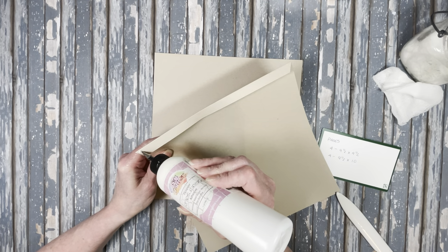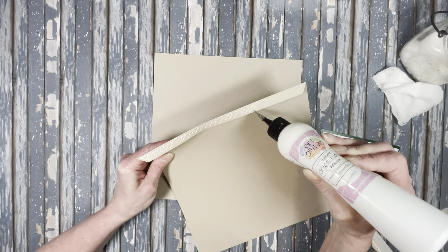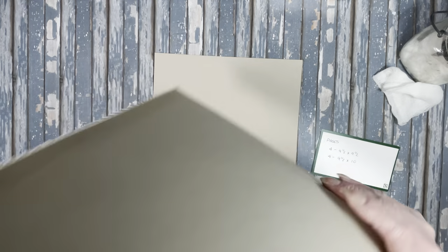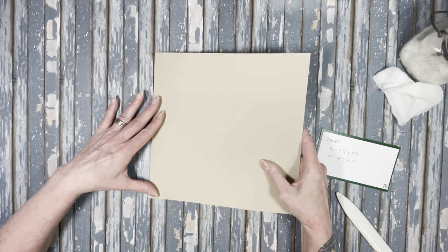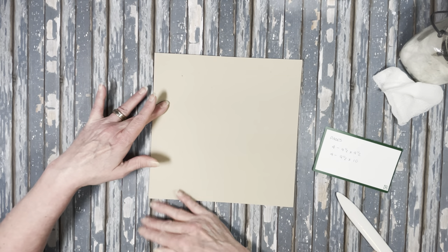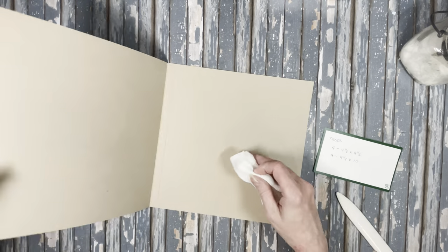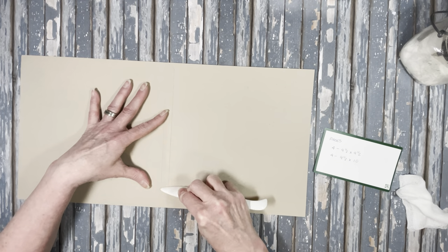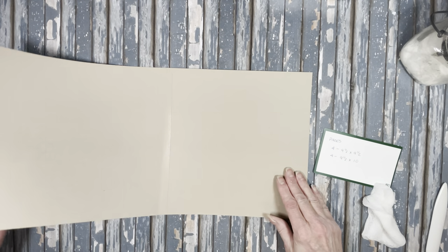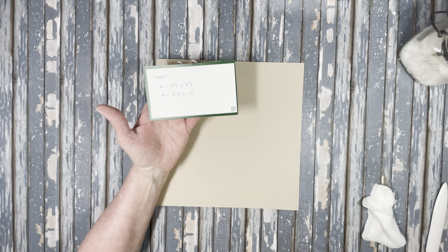You'll need to do four of these — four at 9 and a half by 9 and a half and four at 9 and a half by 10. Put glue on the tab, lay it down right to the edge, and make sure everything lines up nice and straight. Go inside and make sure you got a good stick with that. That's your page — you'll need four of those.